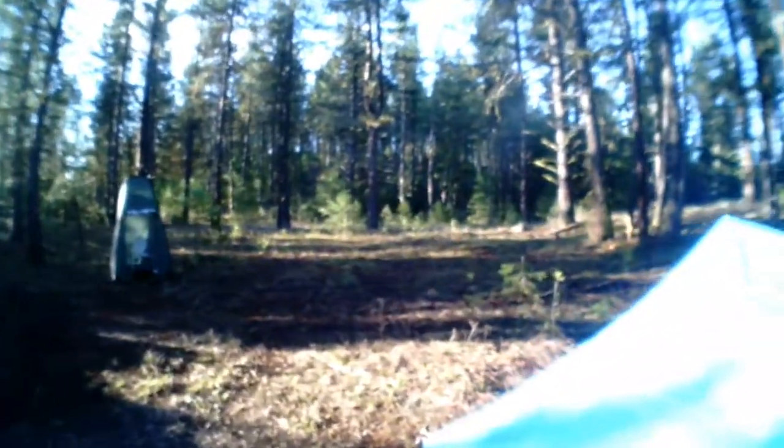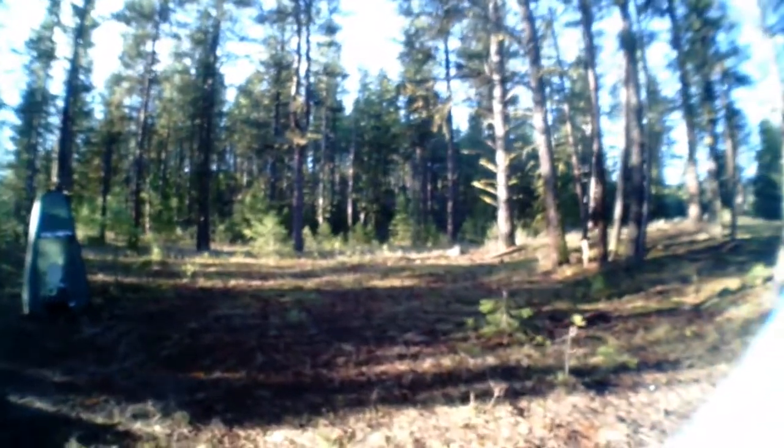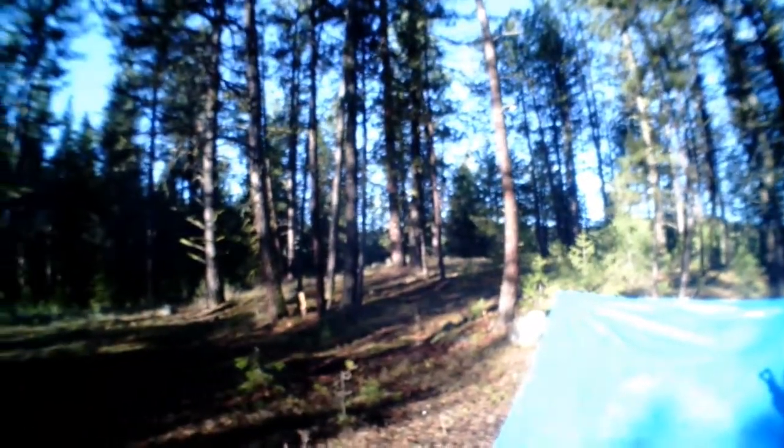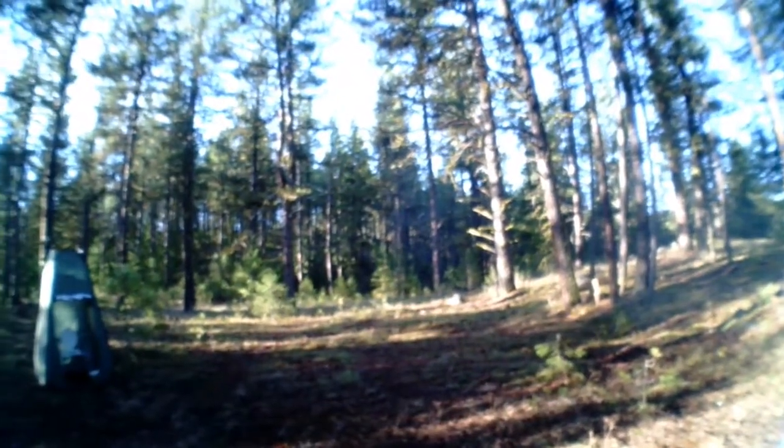Good morning, Rad Pack. Look what we earned ourselves today. After the terrible day yesterday — rain — we wake up and look at the blue sky, guys. It's a beautiful morning. Good morning, nature.